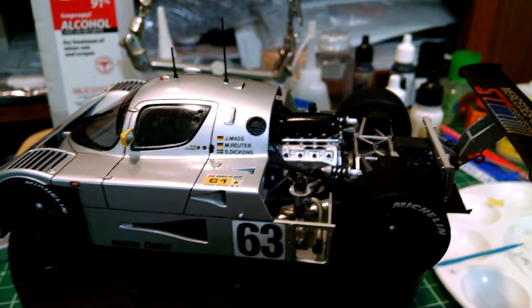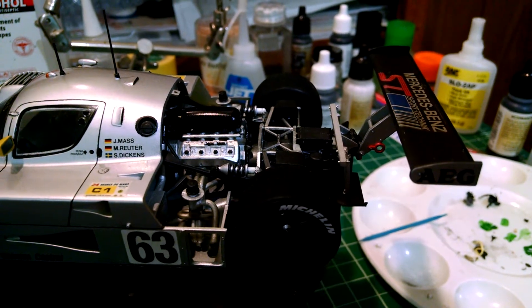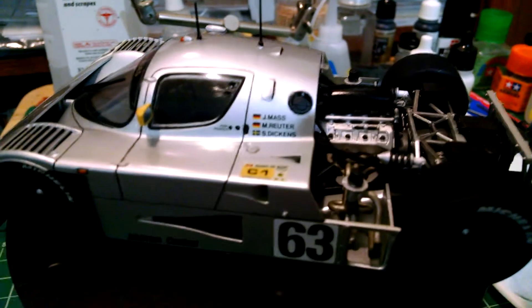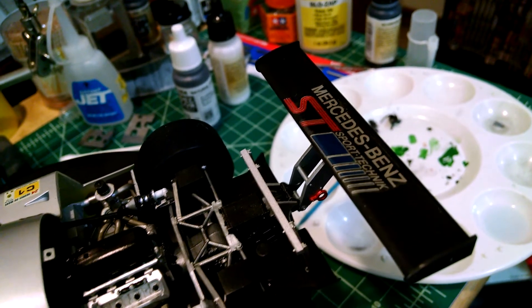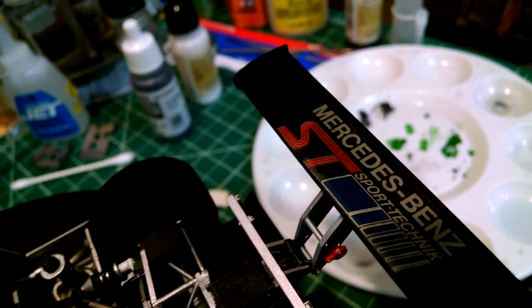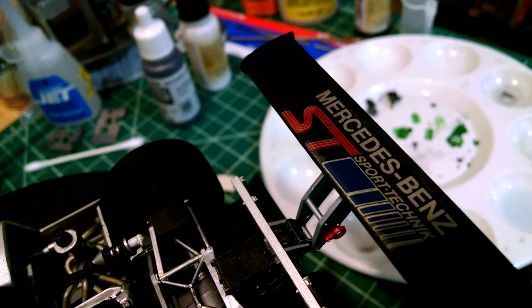The decals were starting to yellow, so it's a good thing I got to this kit when I did — another year or two and they probably would have been dried out, unusable, and completely yellowed. Having said that, they all went down really well with the exception of the one that goes on the rear wing. There's a little bit of silvering in there and it just didn't want to lay down very well. In the red part of the 'ST', when they printed it, it was just a little bit out of registration.